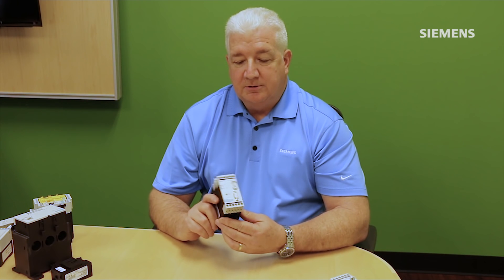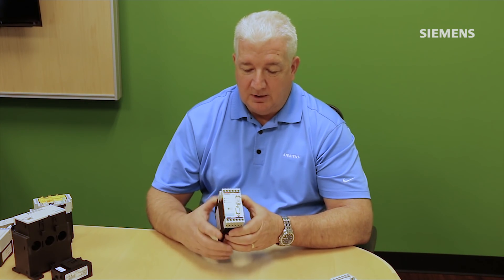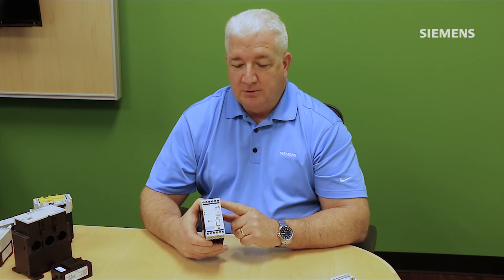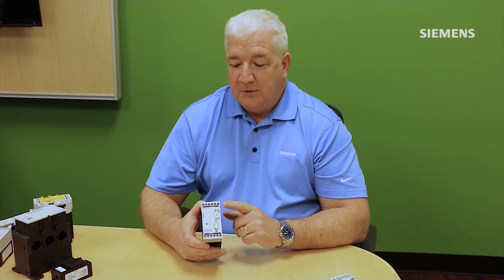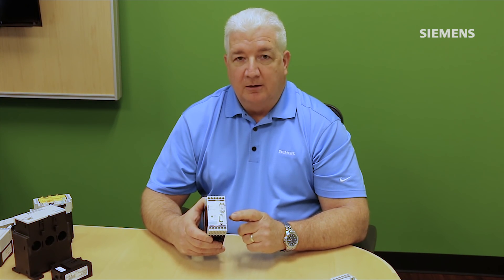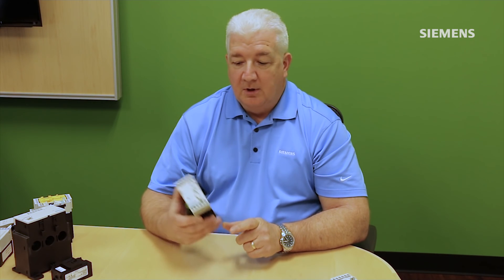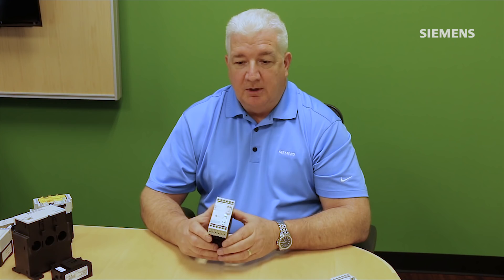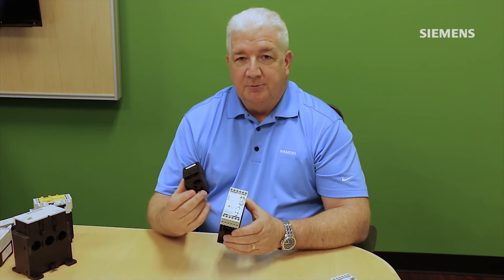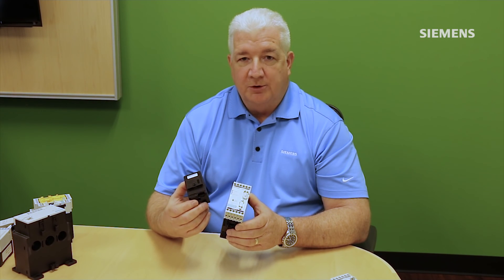The first is the main base unit, and with this system here you have some onboard input and output connections so you can connect up your local push buttons for local control, as well as your network interface. In this particular model it has a 9 pin D shell for a PROFIBUS interface. This is the electronics base unit. Along with this we'll typically have some type of measuring module for measuring the motor current for doing your overload protection.